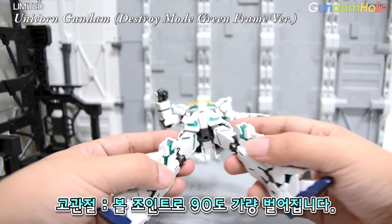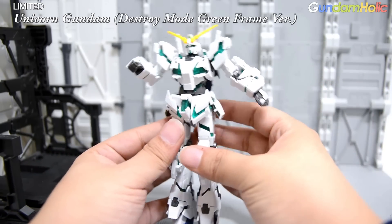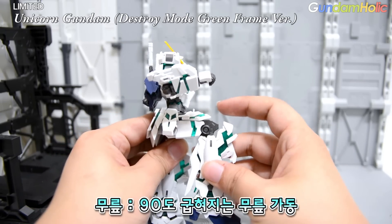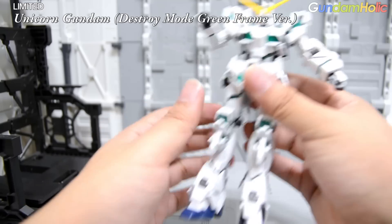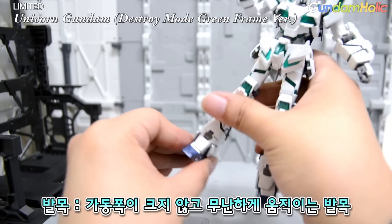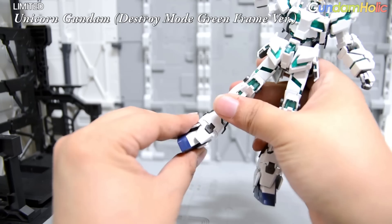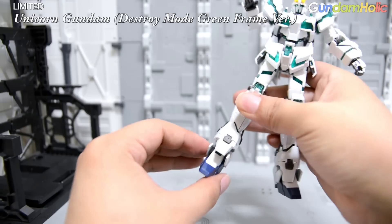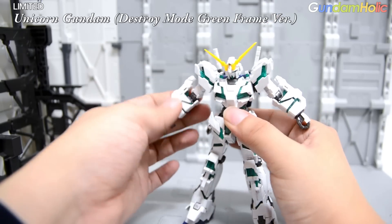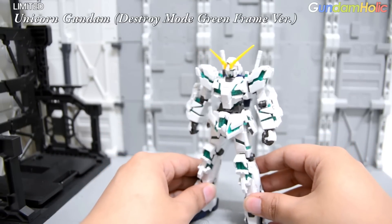고관절은 스커트 구조와 볼 조인트 특성상 약 90도 정도 벌어지는 가동률을 가지고 있습니다. 무릎은 HGUC 유니콘 동급으로 90도 가동을 보여줍니다. 발목은 볼 관절로 어느 방향이나 무난하게 움직이지만 가동폭이 크진 않습니다. 전반적으로 HG급에서 흔히 볼 수 있는 평범하고 무난한 가동률 수준입니다.